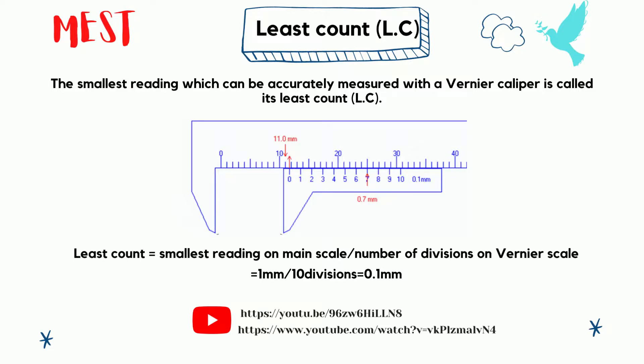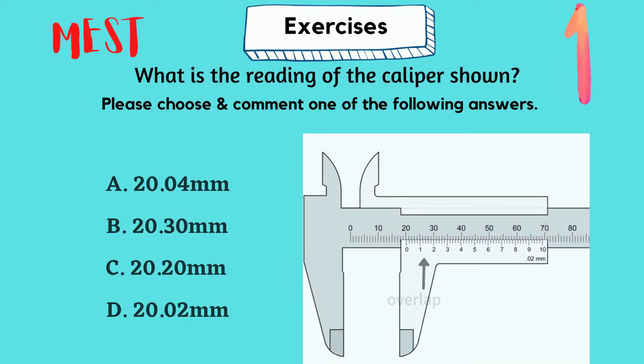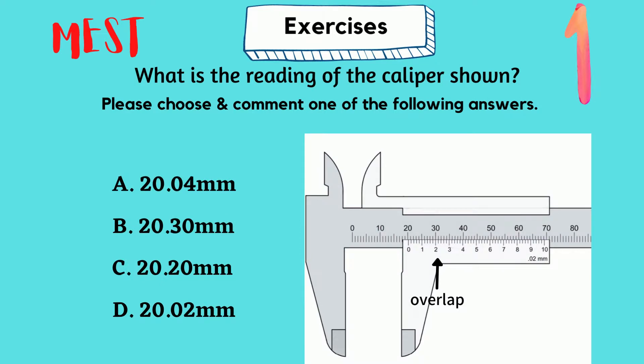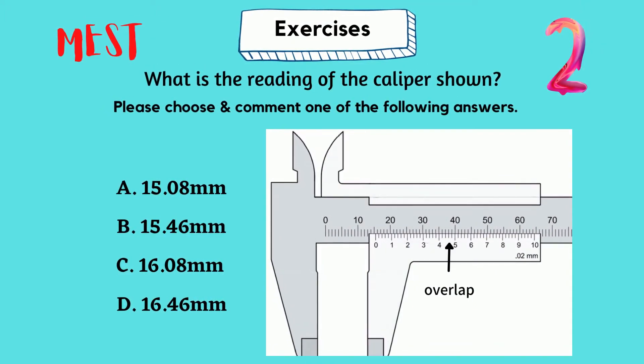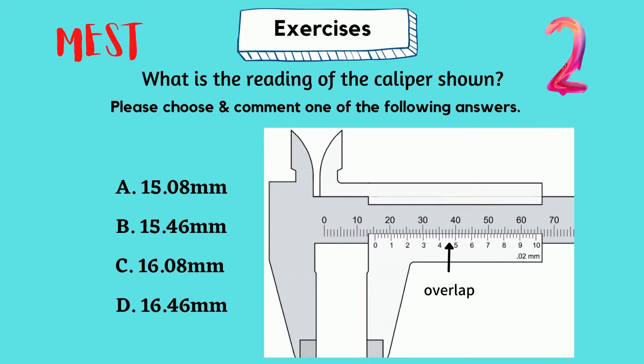If you want more information, watch the two YouTube videos linked here. Quiz for today: please answer the following two exercises. Pause the video to see the questions, discuss and comment your answers in the comments section. If you got something from us, please like and subscribe to our YouTube channel. Bye, see you in the next video.